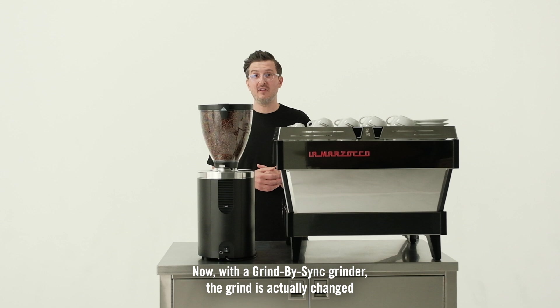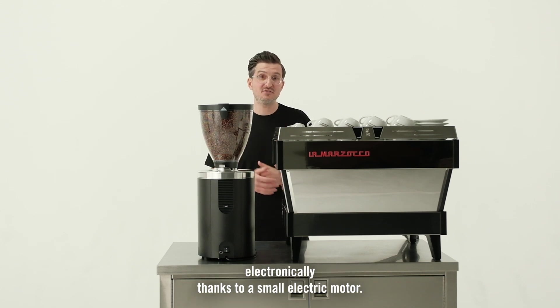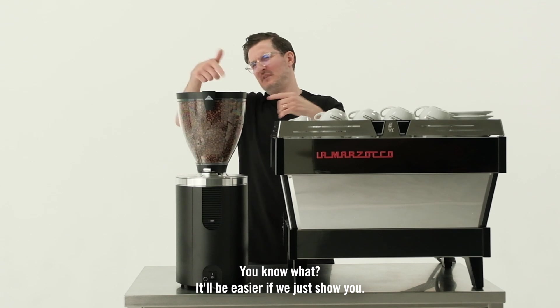Now with a grind-by-sync grinder, the grind is actually changed electronically thanks to a small electric motor. It'll be easier if we just show you.